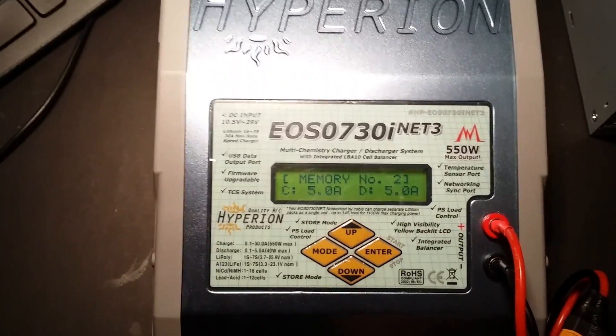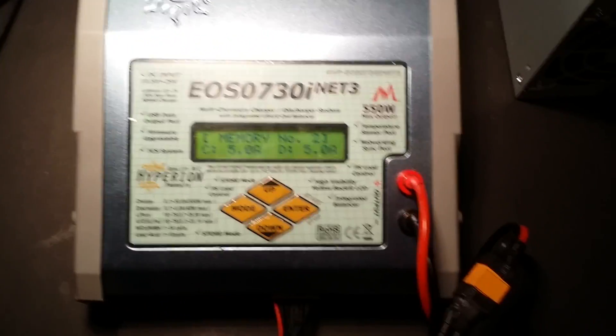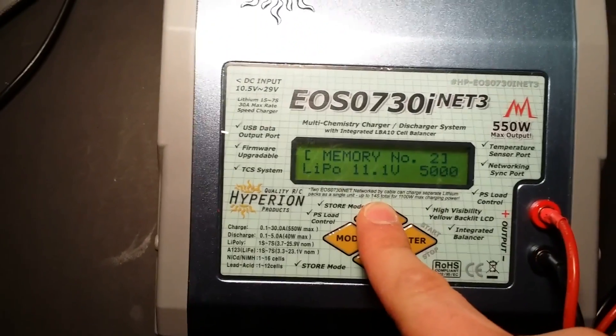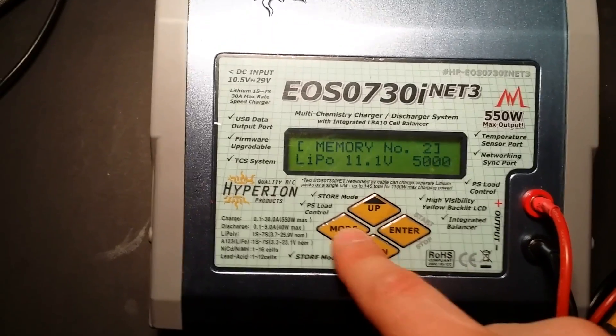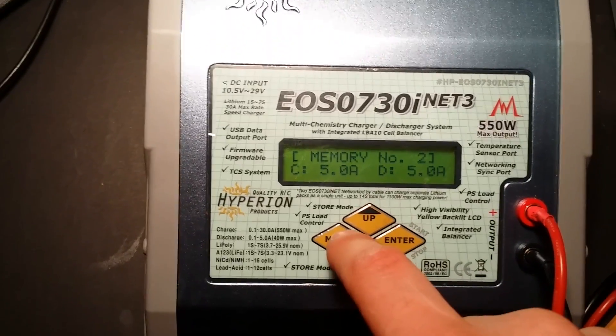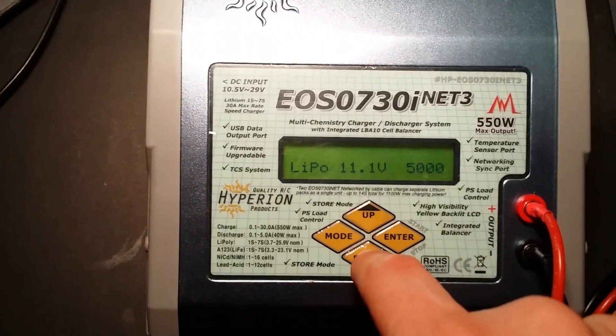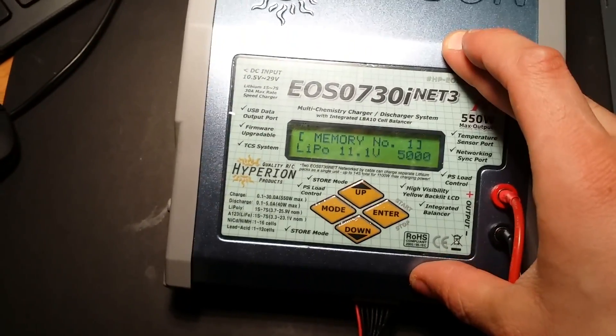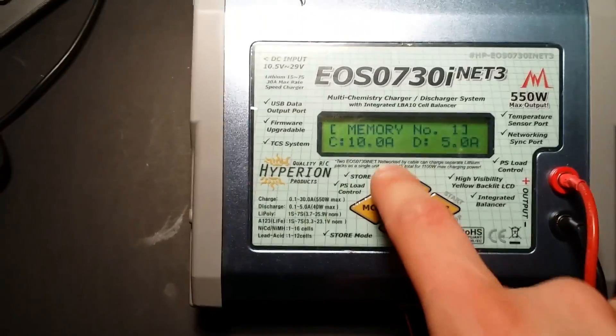Now we've set up the configuration for this battery. You can also switch to a previous battery — for example, battery number one — where you can have preset configurations for a different battery. In my settings this is battery number two, so we'll switch back to that.